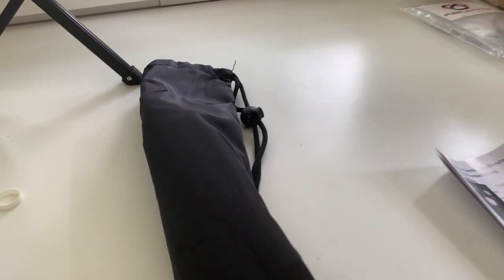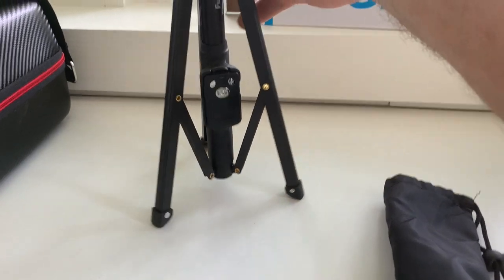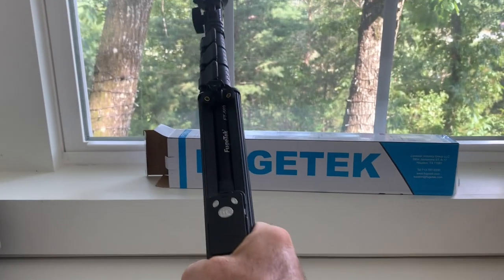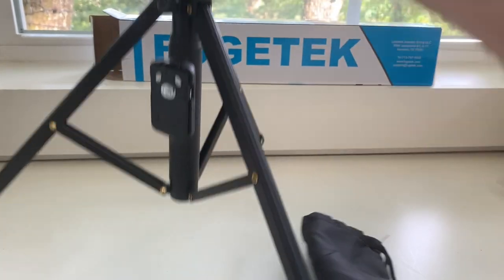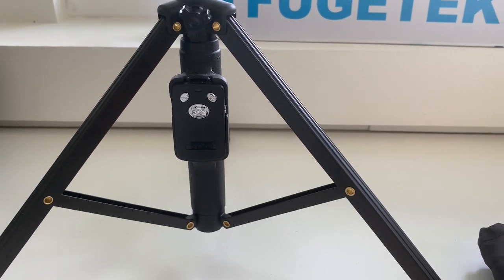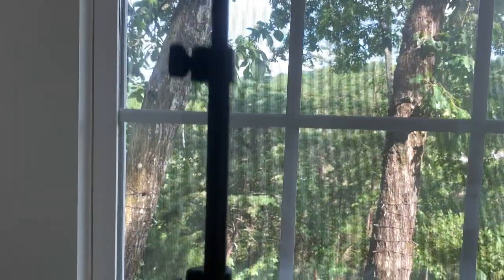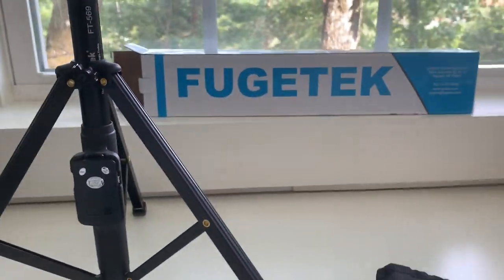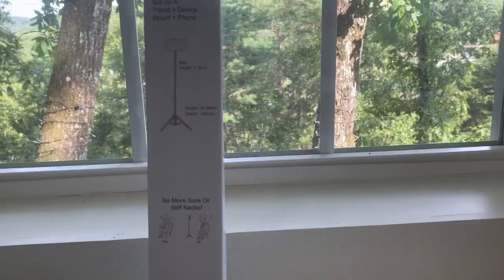So a few videos back some people were asking about some of the stuff I use. So here's my new selfie stick — they call it a selfie stick because this thing folds up, but it's not super comfortable to hold. It works well as a tripod though, not really one-hand friendly. It also comes with a little Bluetooth remote you can use for activating the shutter. It also has these quick release deals where it can extend up — max height 1.33 meters.